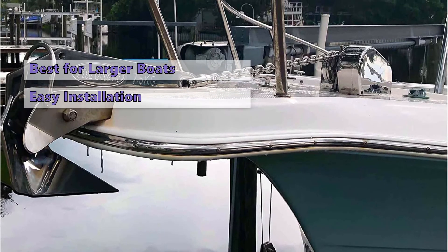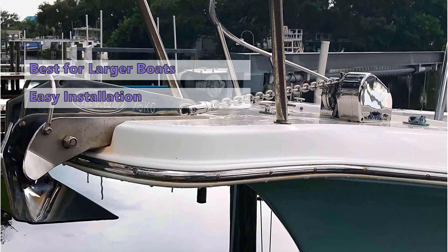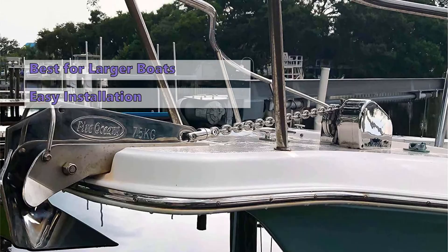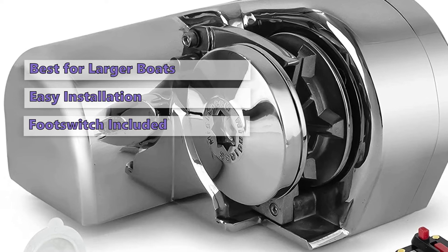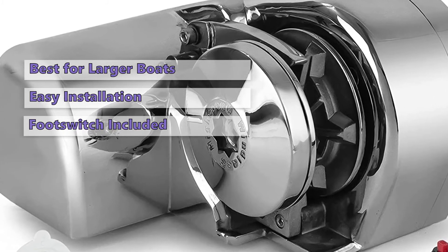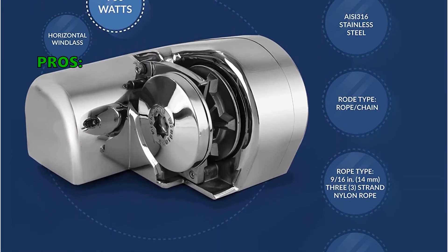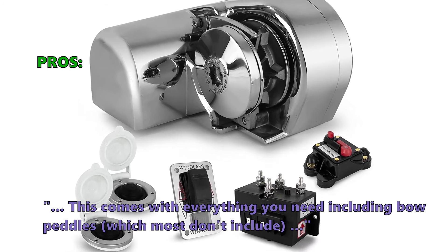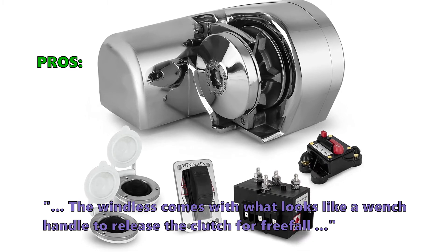The heavy-duty lever makes installation a breeze. The Five Oceans Windlass is offered in two different power options: 600 and 900 watts. If you choose the Atlantic Windlass, it comes with a solenoid rocker switch, circuit breaker, and foot switch for easy control. If your boat has low clearance, you may want to consider a higher-powered model. Many reviewers like that this comes with everything you need, including bow pedals, which most don't include. The windlass also comes with what looks like a winch handle to release the clutch for free fall.